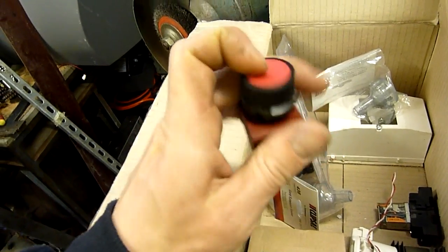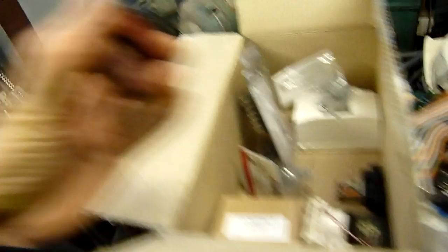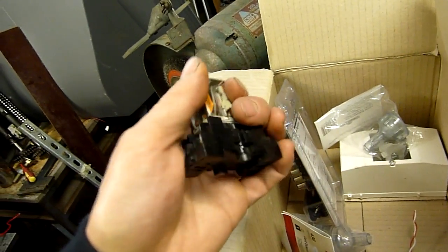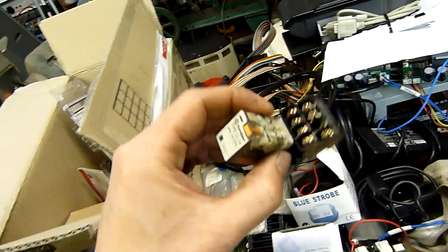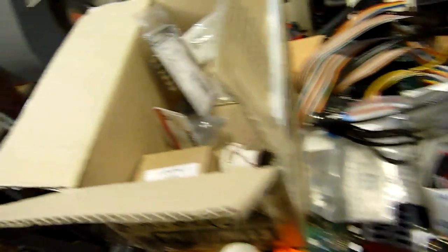Momentary push button — probably normally closed. Yeah, they are. Stop buttons are normally closed. Relay from an air conditioner or something like that, 24 volts with its mounting base. Mounting bases alone are good to keep, because you can just unplug the relay — if the relay goes faulty you just unplug it and plug a new one in. You're not worrying about soldering wires under pins or anything like that.